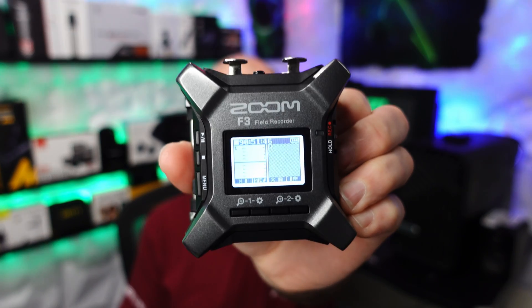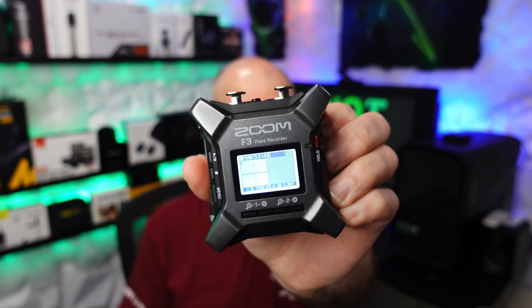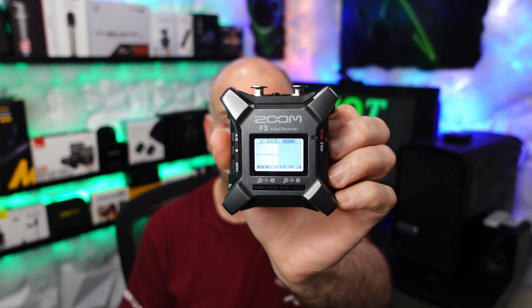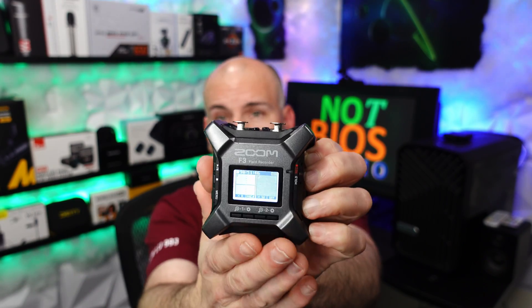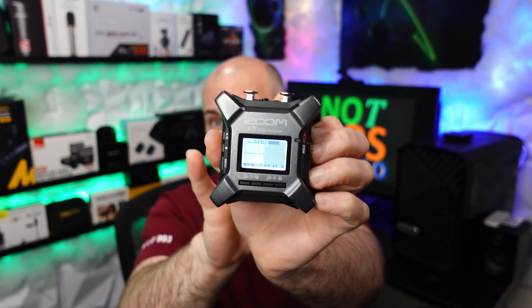Hello, this is Eric of NotBioStudio, and welcome to the Zoom F3 Hot Tips video number three. In this one, we're going to learn about battery life, left and right channel, internal recording sound, or both speakers and how to fix that, as well as connecting a microphone directly without any cables using just adapters.